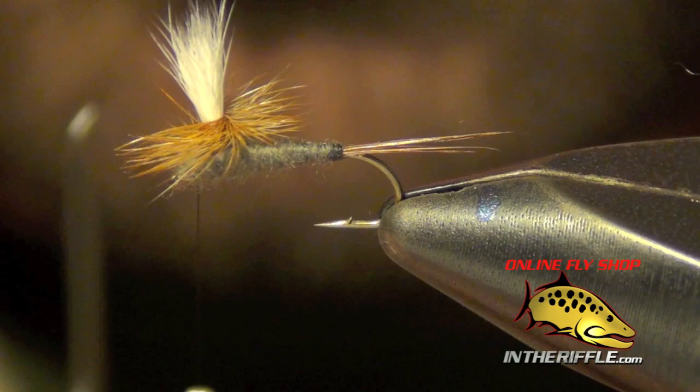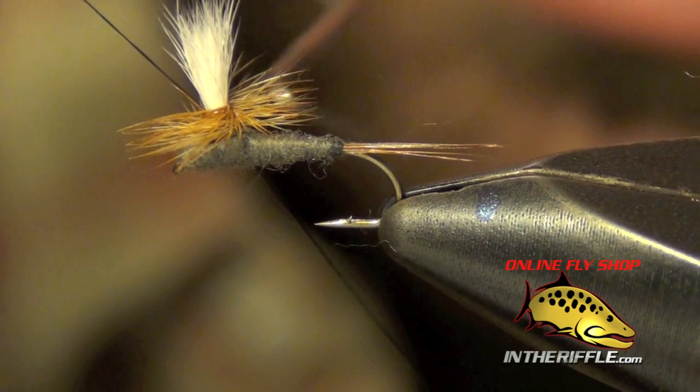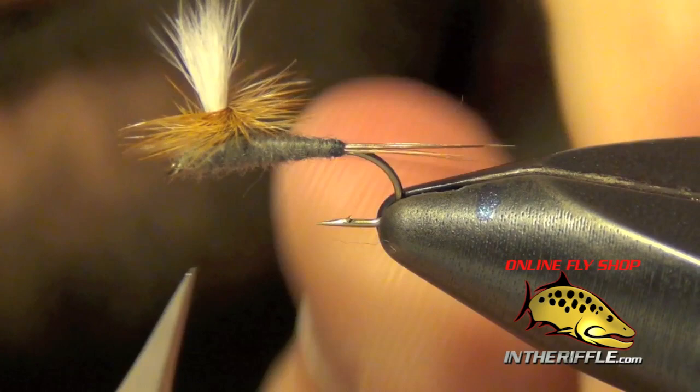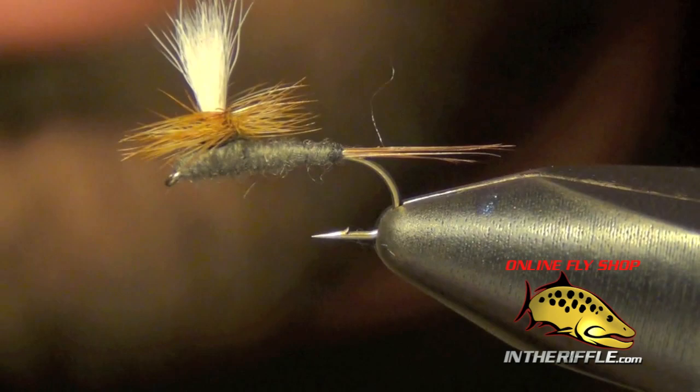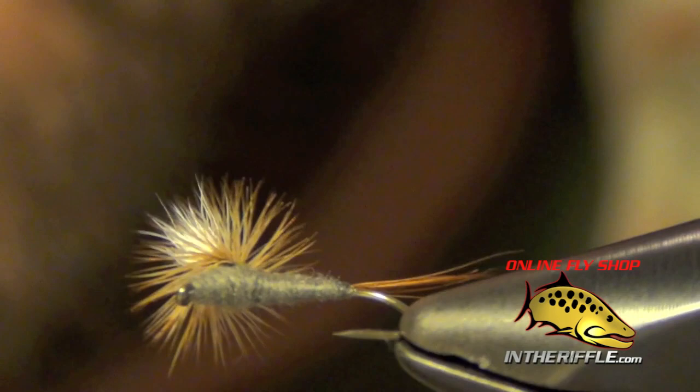Now we can whip finish. I'm going to use a regular whip finisher — you can use a larger saltwater one if you have one. I'm just going to whip finish the same way that I secured the feather, just a few wraps. Then you can use a little bit of head cement — just take a needle, put a dab of head cement up under there. That'll keep the fly from falling apart. That's all there is to a Parachute Adams.